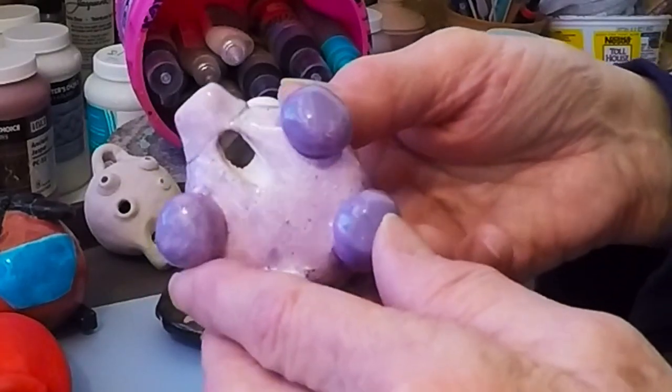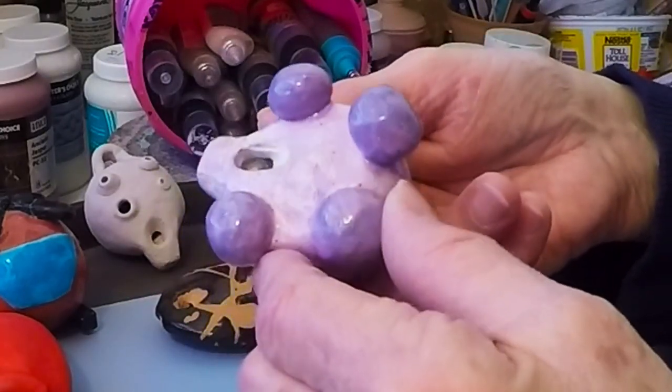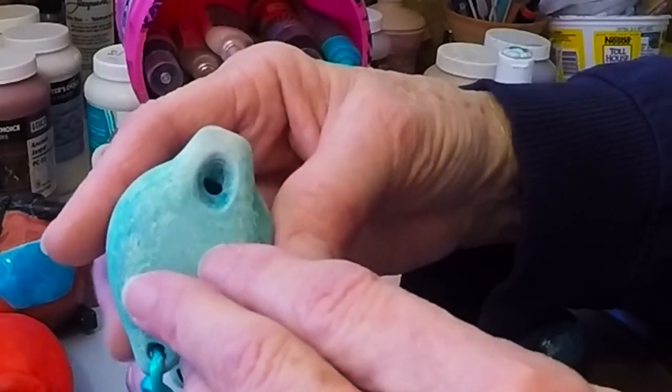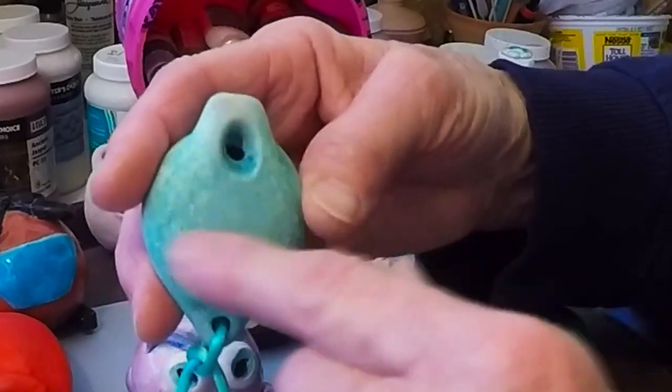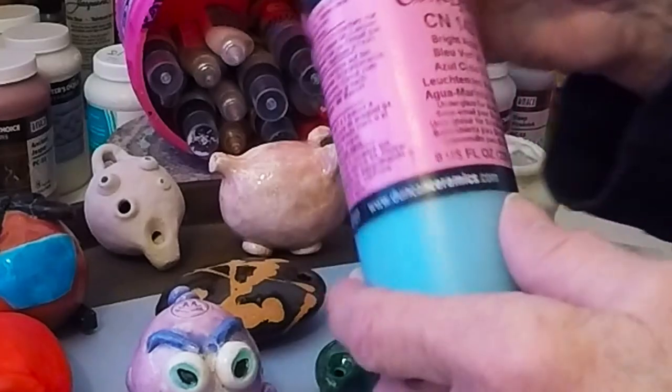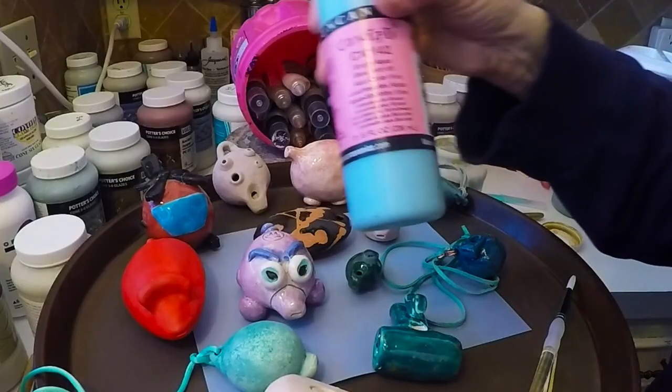That one was left empty — I think this was also student work — so that was just to be on the safe side; that student was being cautious. That one is underglaze.